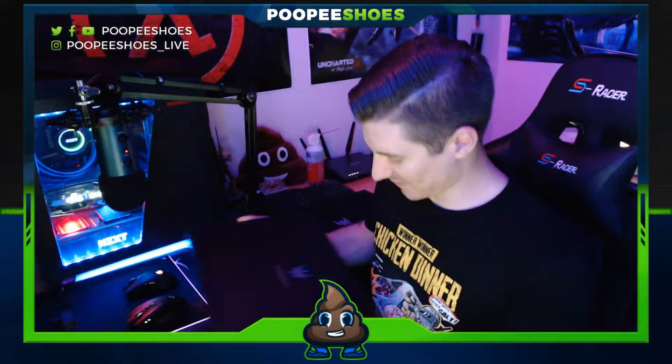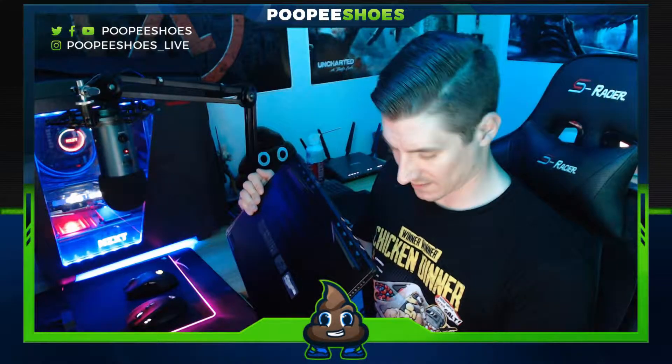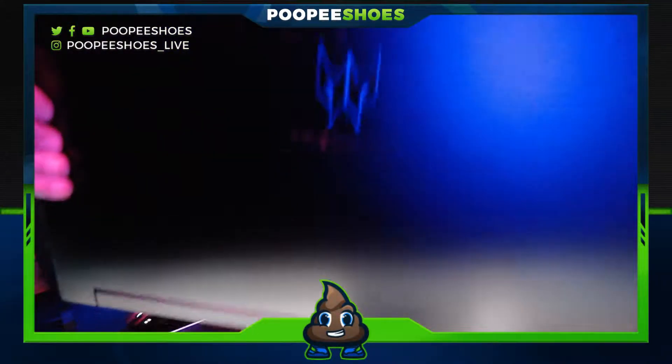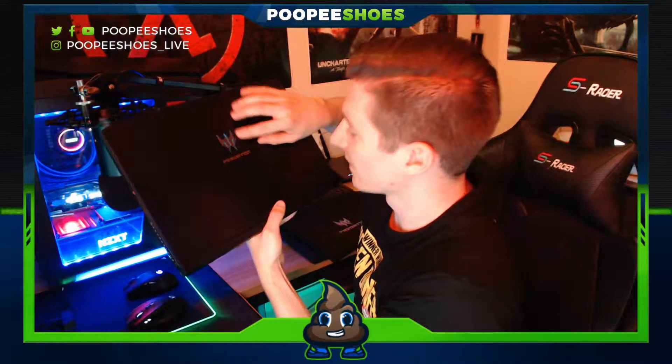So far I'm pretty impressed with the build quality of this machine — it's all metal, and pretty light for how much is packed in here. The power jack is kind of in the middle on the back, which I guess is alright — it probably lets them make the bottom thinner. The first thing that stood out to me is the logo. They have a really cool Predator logo — or maybe it's a Triton logo — either way, it's pretty sick.